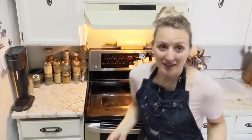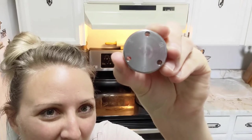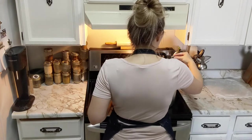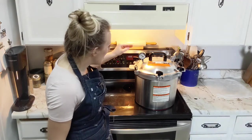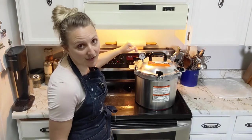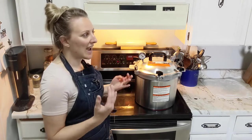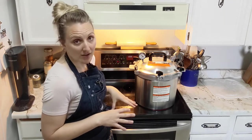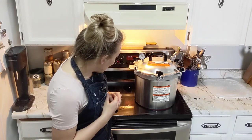After 10 minutes of venting, we put our weighted gauge on. The weighted gauge has 5, 10, and 15 markings for elevation - we pressure can at 15 pounds of pressure, so that little 15 goes on our weighted gauge. Once the weighted gauge is on, things get quiet and the dial is going to start increasing. You'll now watch the needle come up to the pound of pressure you need. For us it's 15 pounds - if you live at sea level you only need to pressure can at 5 pounds. Our needle is already at 7 and pushing 8 pounds of pressure.